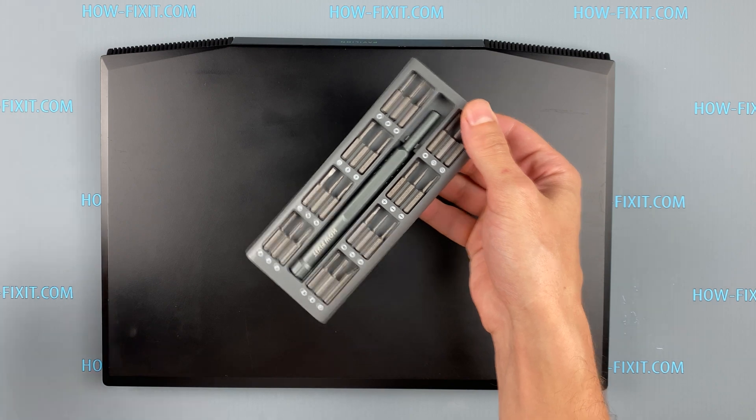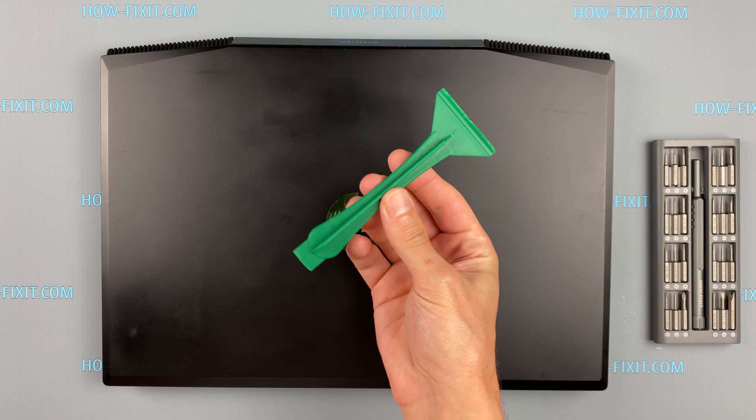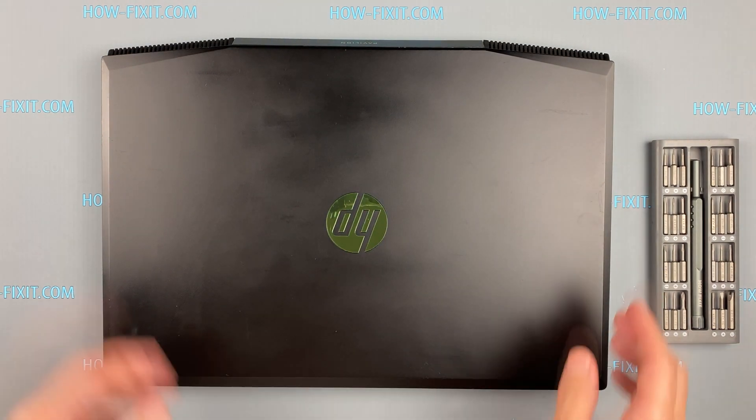To disassemble the HP Pavilion Gaming 15, you will need the following tools: a Phillips 1 screwdriver and a plastic tool. In the description I have highlighted a link where to buy all the necessary tools.